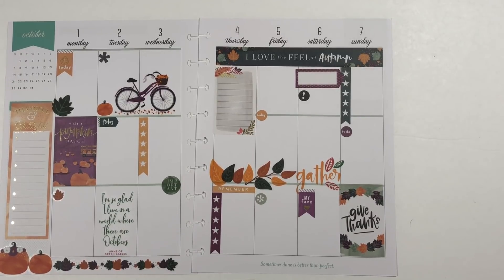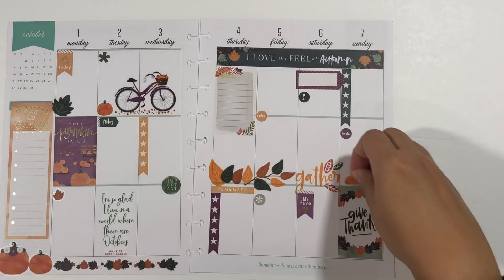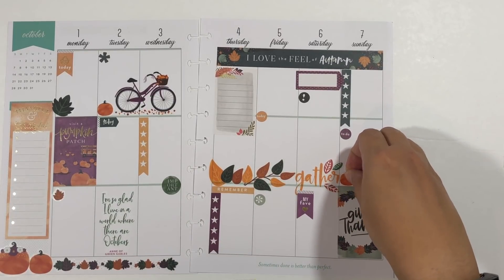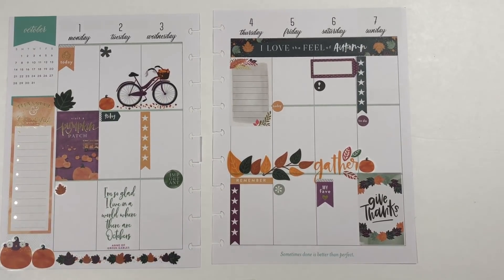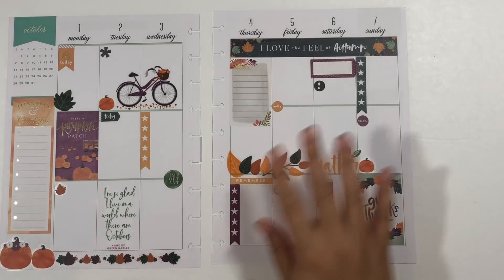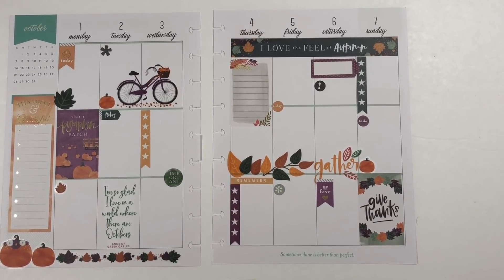I'm wondering if I should also add a pumpkin on this side considering there are already a couple of pumpkins here. Maybe I will add just one small pumpkin here, and then I'm going to take a step back and leave that as is. Thank you so much for taking the time to watch this video — I truly do appreciate it. If you like this video I hope you'll click like and don't forget to subscribe.